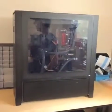Hey guys, this is Justin. This is a 900D. This is actually a PC which I'll be revamping for a friend of mine, Matthias.